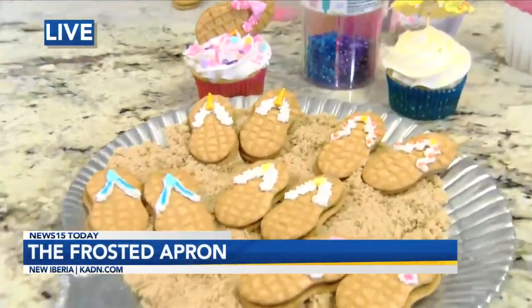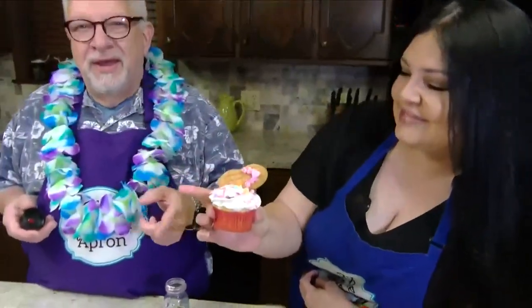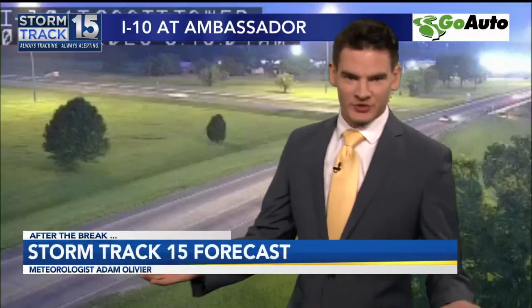You can put them out on a platter on top of some brown sugar if you're having a pool party or birthday party — that's really cute. But you can put them on a cupcake topper too. Adam Olivier, look at this — this is perfect for you to do the weather in. As a matter of fact, we're going to you. You can do the weather now. We're making you sandals, Adam. Who needs Sandals resorts when you have sandals cupcakes, right?